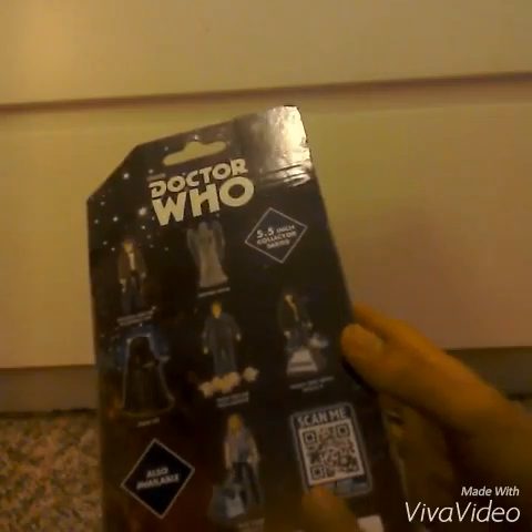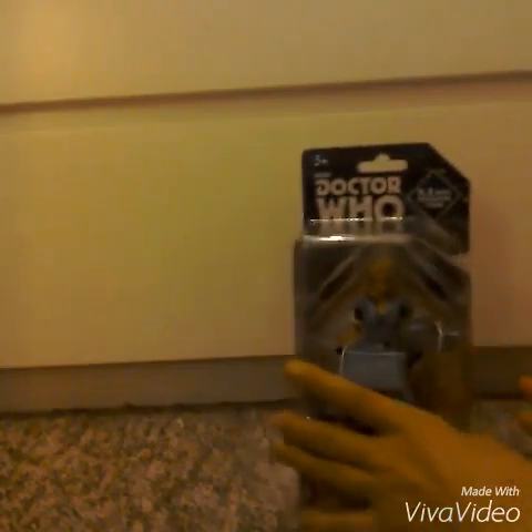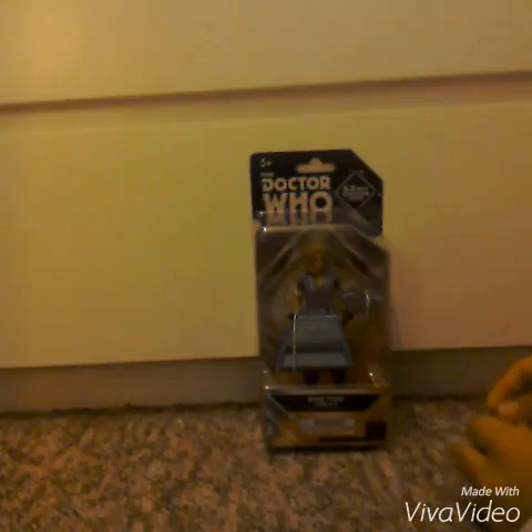It has a scan-me feature here so you can scan it and get Doctor Who games. I give the packaging 9 out of 10, though it hasn't got that much detail about the figure's articulation. Now I'm going to take it out of the box.